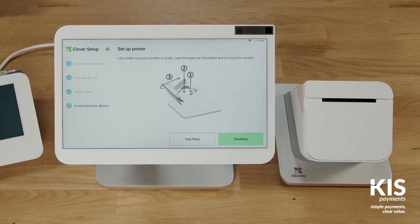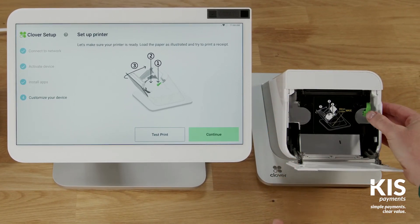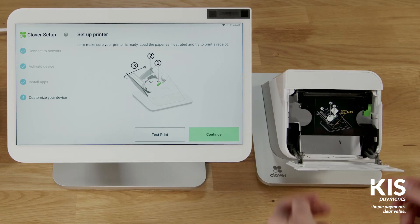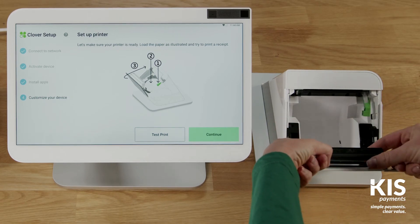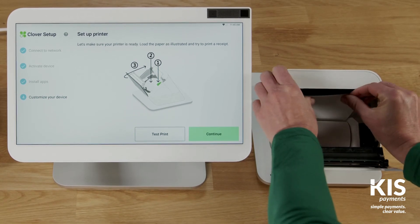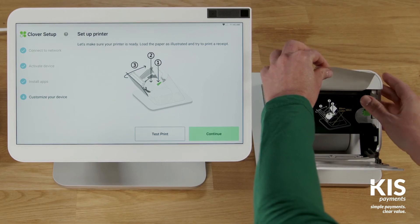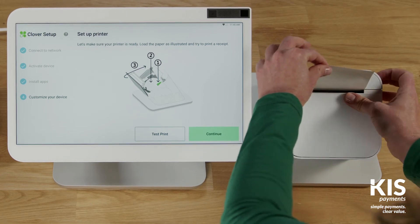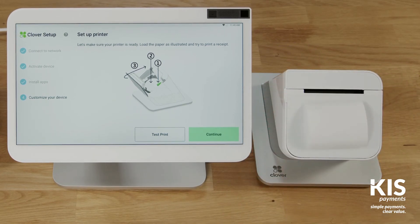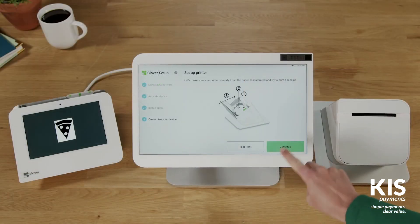Your device will now update the apps that come pre-installed on your system. Next, we'll set up the printer. Open the printer door and push the green lever. Insert the paper roll and close the printer door until it clicks. Now print a quick test receipt. On the display, tap Continue.